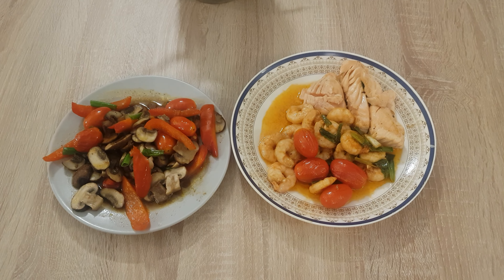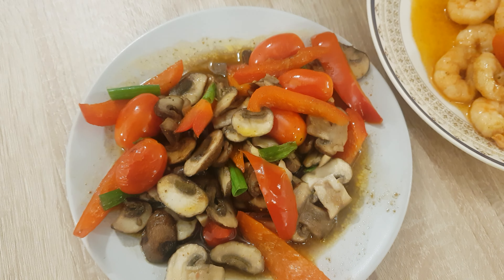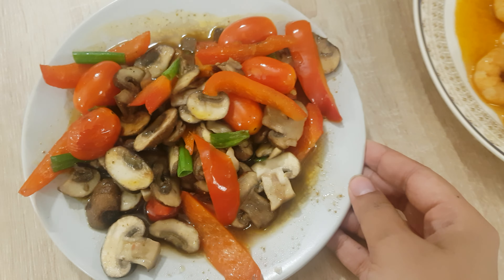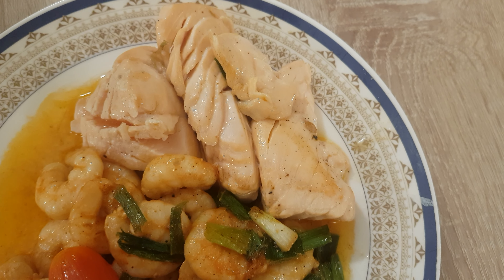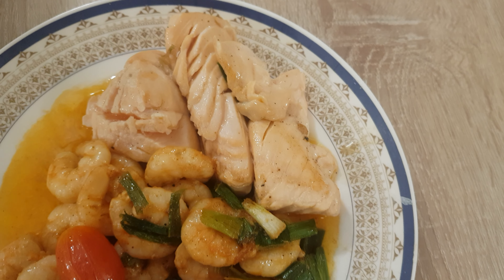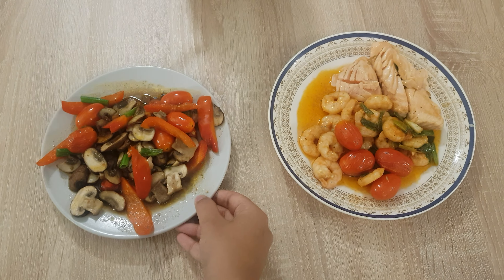So this is my dinner today. This is mushroom with vegetables and butter. This is shrimp with cherry tomato and cooked salmon. And it's good.